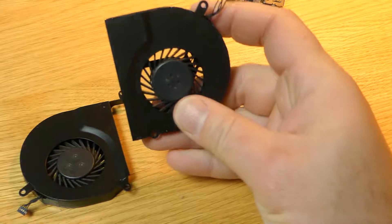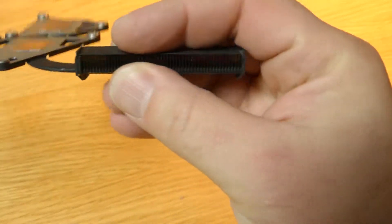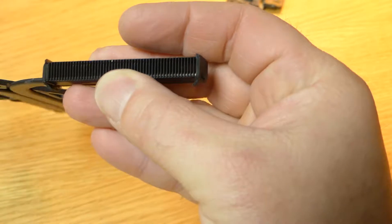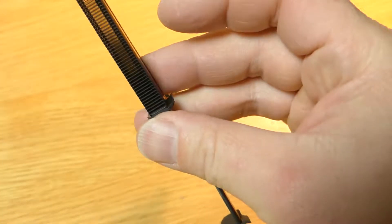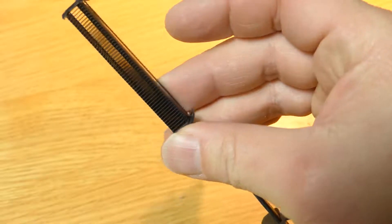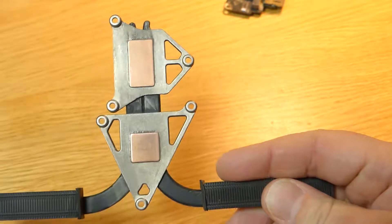And here we see the fans. Make sure they're clean because that's one reason why the chip gets too hot. Make sure there's nothing blocking the airflow through these cooling elements here. And make sure the copper is nice and clean.